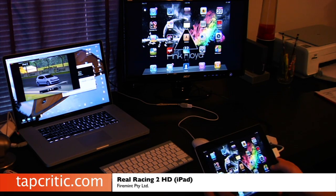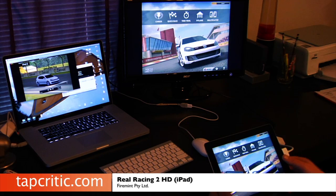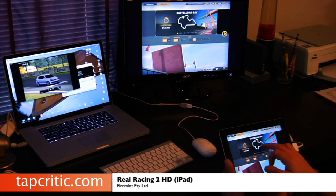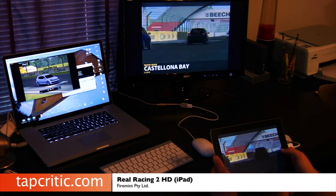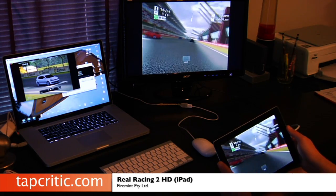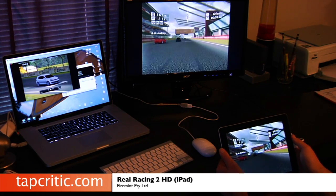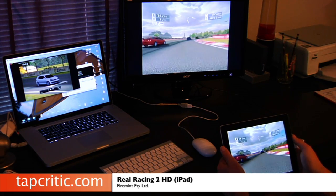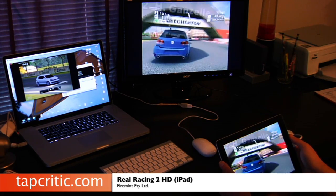I don't have the HDMI output cable yet, but this is so impressive. I'm going to go to Real Racing 2 and do a quick race. It's pretty crazy how fast this mirrors — can't get over it. It just seems very, very natural.